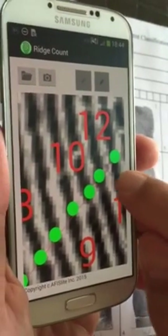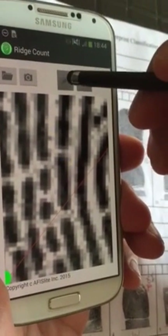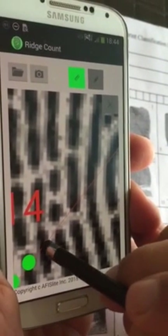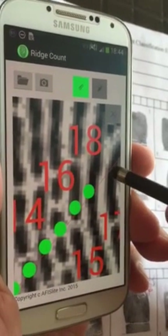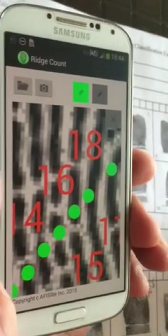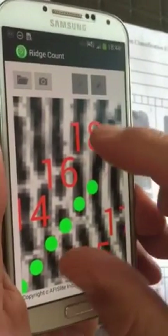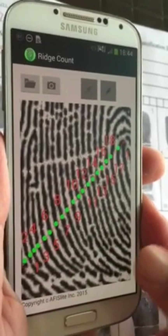We'll turn it off again and bring it in again. Turn it on, double-tap, and you pretty much have your ridge count there. We'll turn it off, size it down a little bit, and you can see your ridge count.